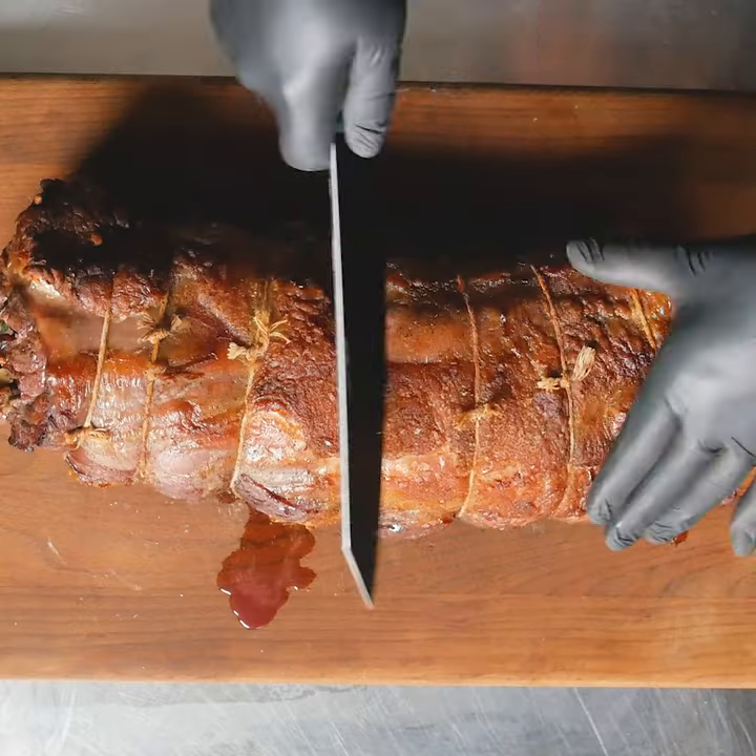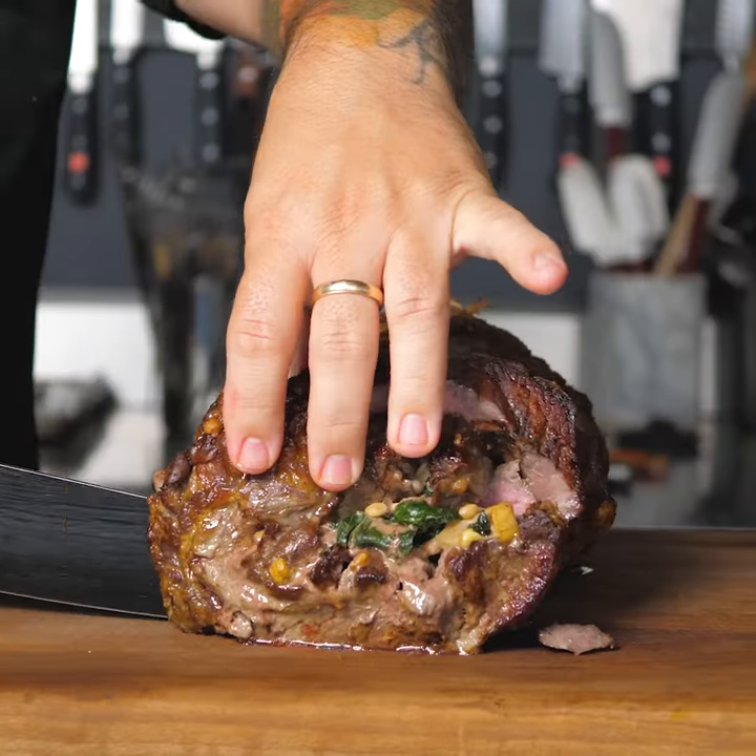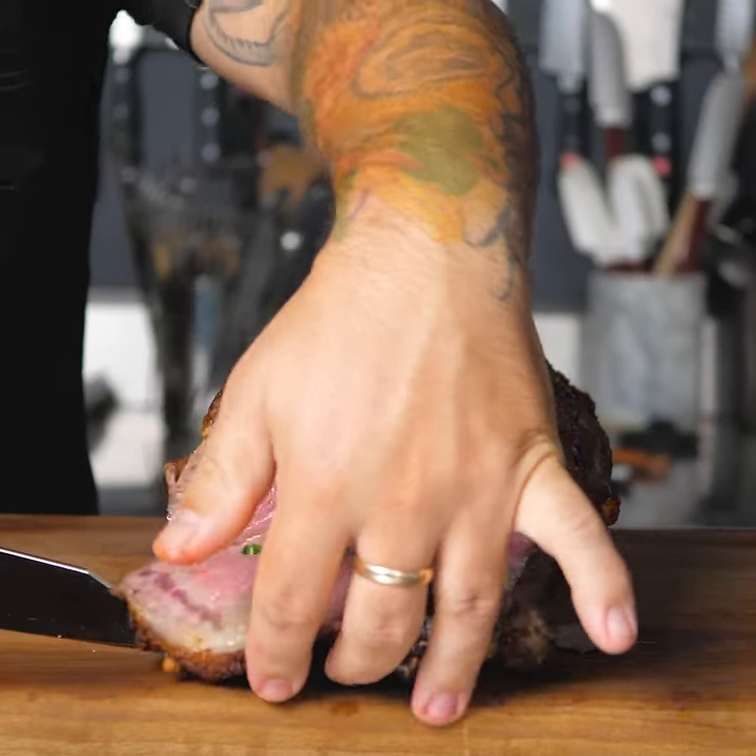Roast it in the oven until you reach your desired temperature. This is Chairman's Reserve Stuffed Strip Loin for the win.